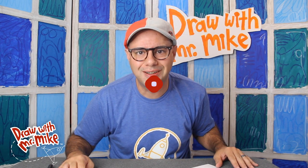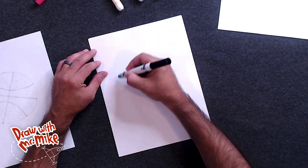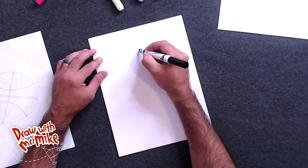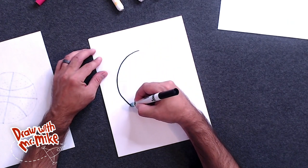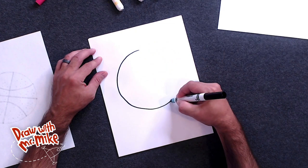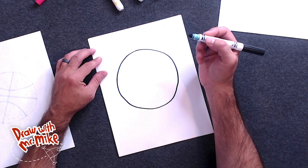Let's get started drawing. Are you ready to see how this all fits together? So first we'll draw a circle right in the center of the page, just like that.